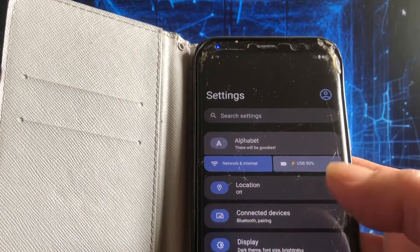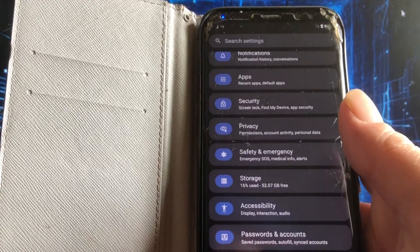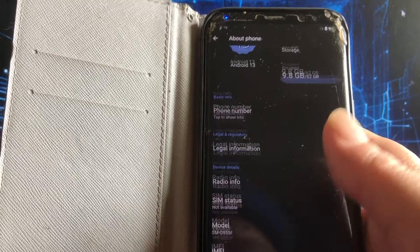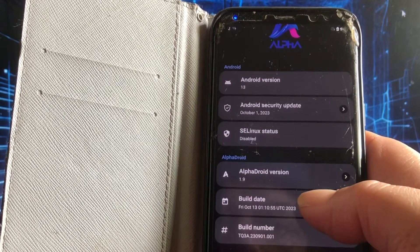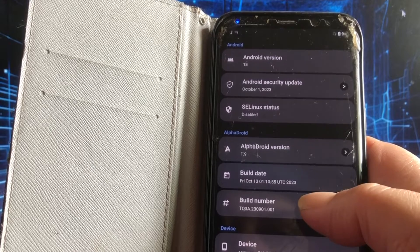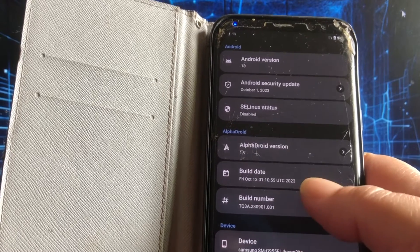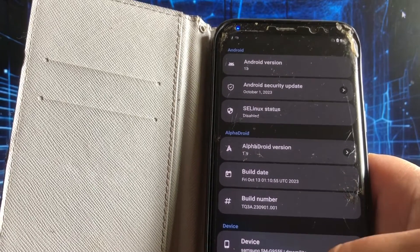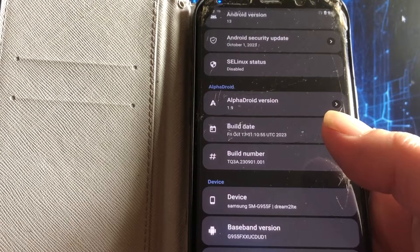The settings look nice — I like the blue, it looks kind of medical-stylish. Android 13, October security patch. SELinux is disabled. Alpha Droid version is 1.9, build date Friday October the 13th, build number: device Dream 2 LTE, baseband version, kernel — nobody at Android build.